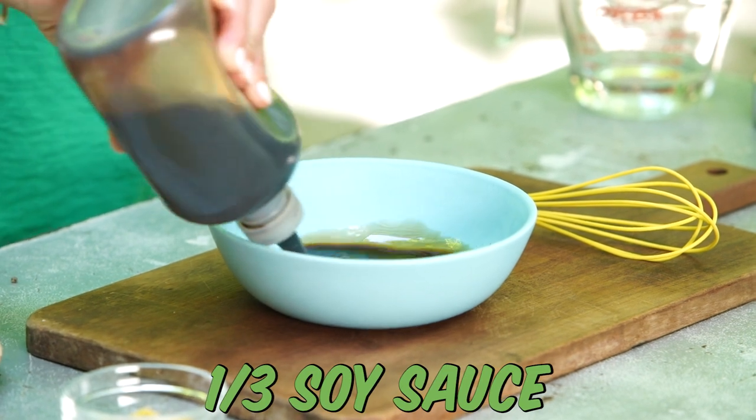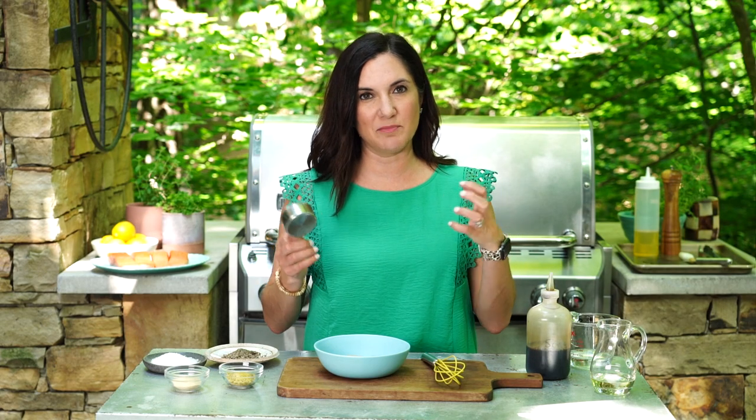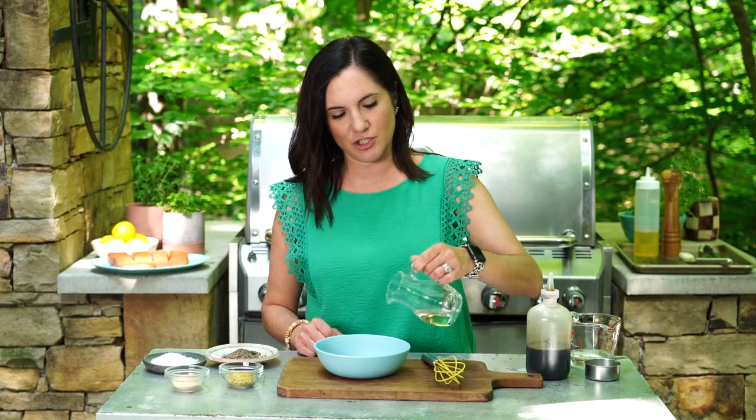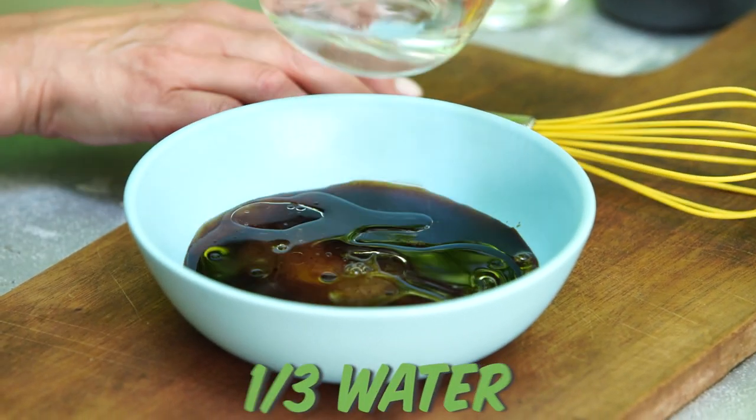I'm gonna start by combining a little soy sauce with some brown sugar. Keep in mind, anytime you've got something sweet on the grill, it might have a tendency to stick and burn, so just be mindful. To the soy sauce and brown sugar, I'm adding in some vegetable oil and a little bit of water, and whisk it up.